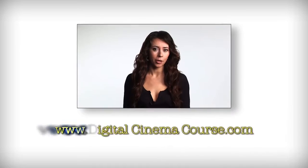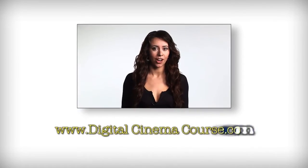That's the level head from Matthews, the new low profile. This is Lazy Susie. Thanks for visiting our booth. We'll see you next year here at Cinegear. Thank you very much. For more information, please visit our website at www.digitalcinemacourse.com.